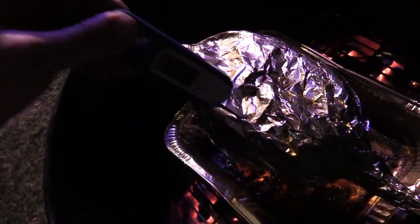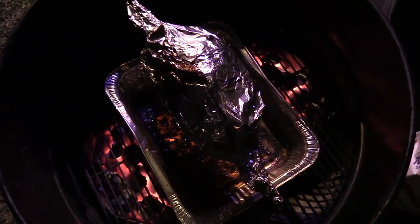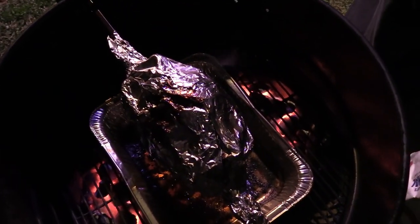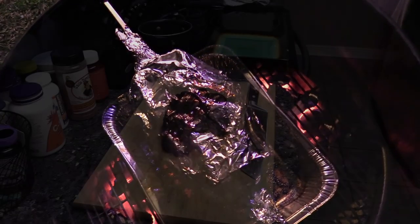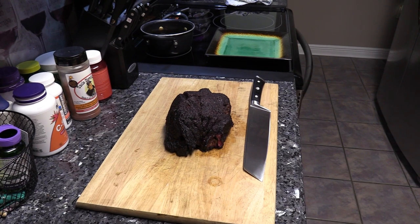211°F! Yeah buddy, we're gonna pull this thing off because I am freaking starving man. I'll meet y'all inside. All right y'all, we finally done — this thing's been resting about 15-20 minutes.